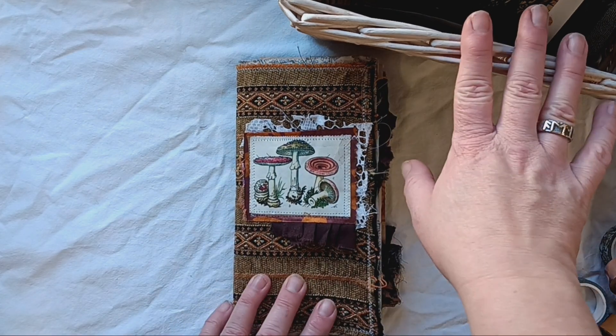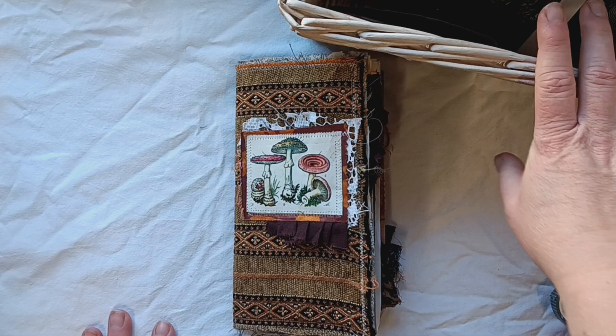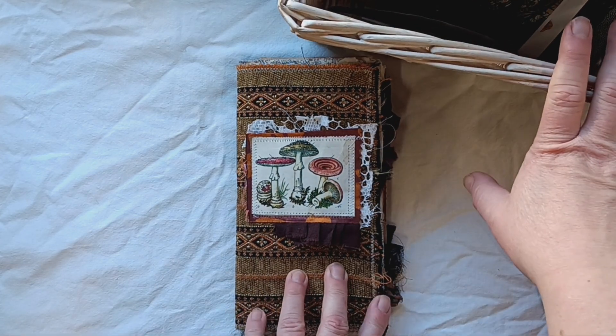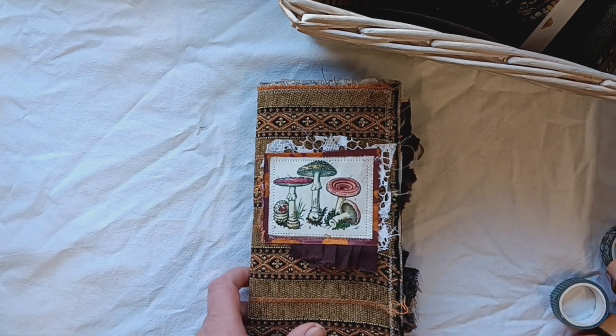I'm also going to tell you about my journaling system. I have this box of goodies with me that I keep my junk journal in when I don't work in it, and some other stuff. But I'm going to start with this one — it's a TN size.